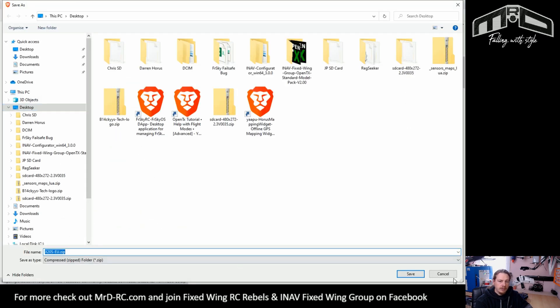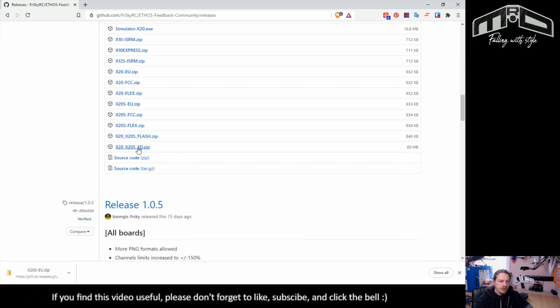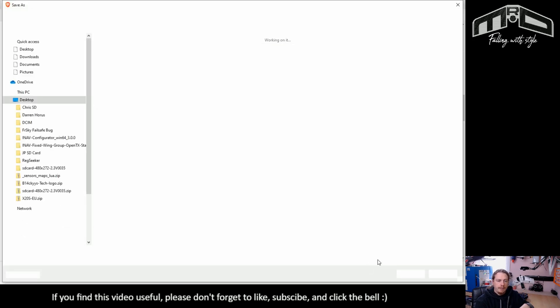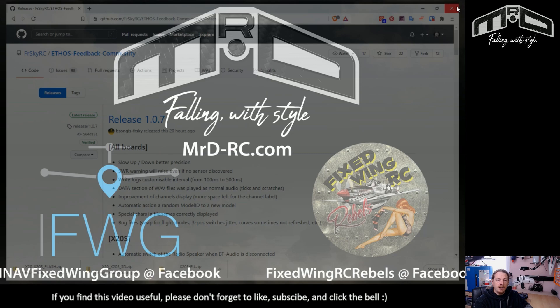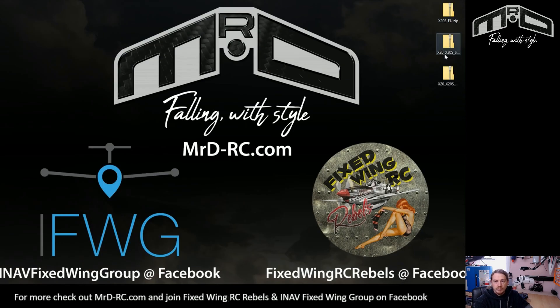So I'm going to download what we need for this transmitter. We're on EU at the moment, so I'm going to download the EU firmware and put it on my desktop. I'm also going to download the SD and the Flash files. I'll leave a link in the description so you can get to this easily. I've just moved the files onto the desktop.